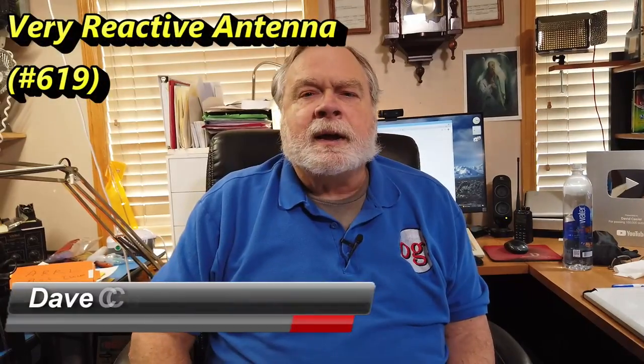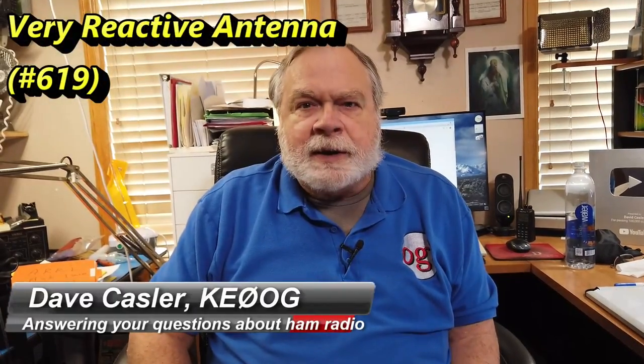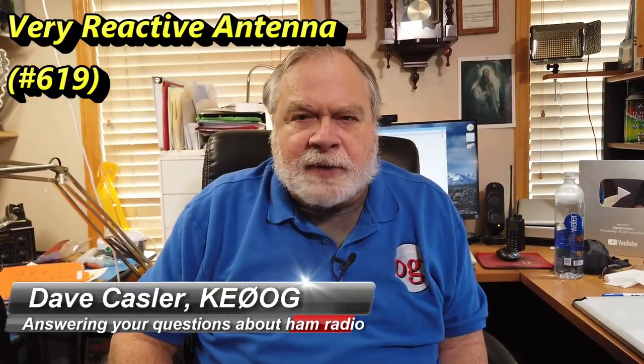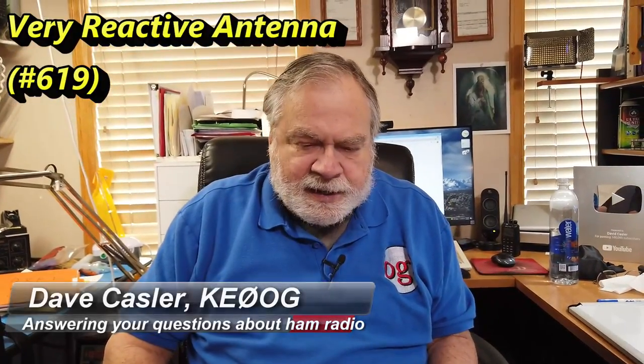Hello, Augies Worldwide. I'm Dave Kassler, Amateur Radio Callsign KE0OG, here with another episode of Ask Dave. This is episode number 619, and the question comes from Lou Seaman, K2NYL.